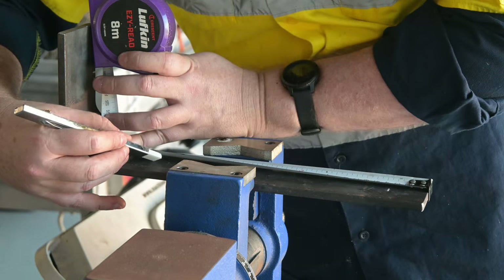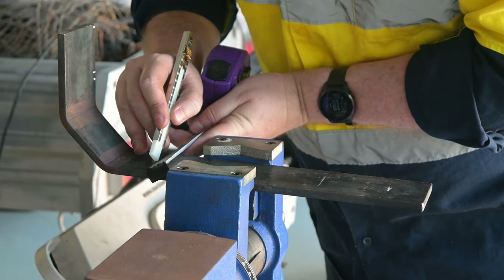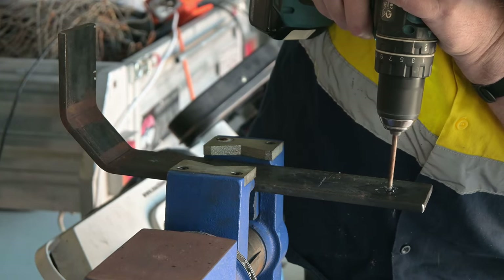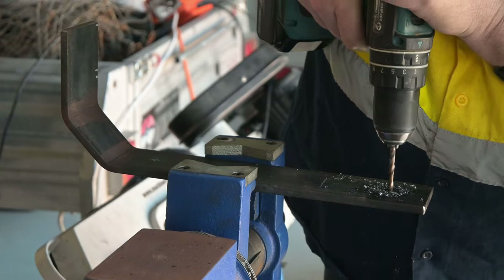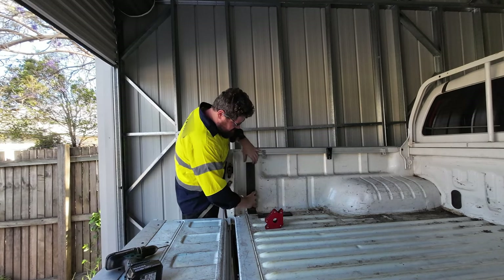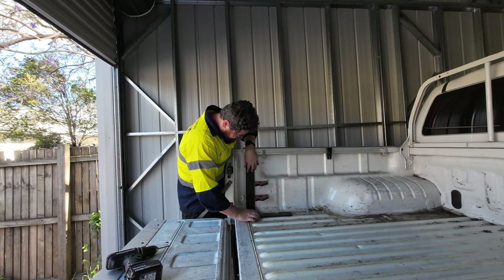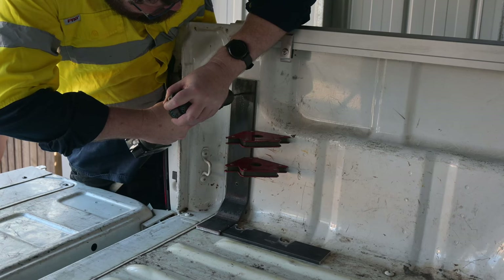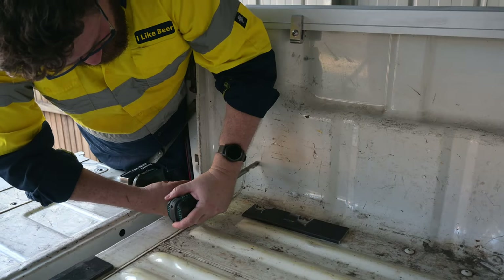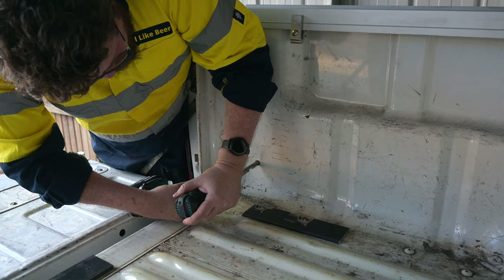I managed to get one of the guys at my old job to bend these pieces for me before I left, since they had a huge bending brake there. I drilled the mounting hole positions and transferred them to the tray. I've used nutserts on the side of the tray since there's no access to the inside of the tray panel, and they shouldn't see too much loading with the added bracing we'll have on the rear bar frame. To install the M10 nutserts, I used a 13.5mm drill to make the holes.